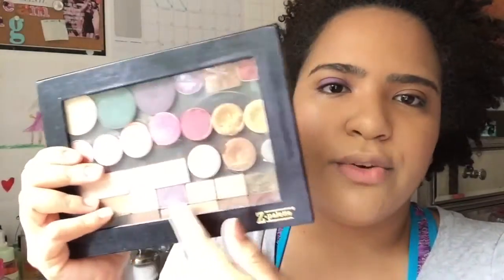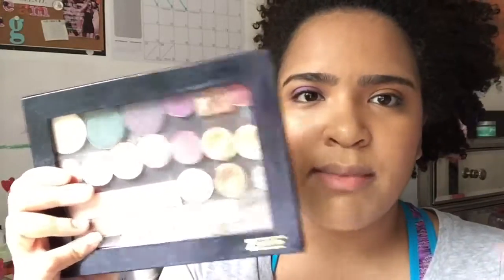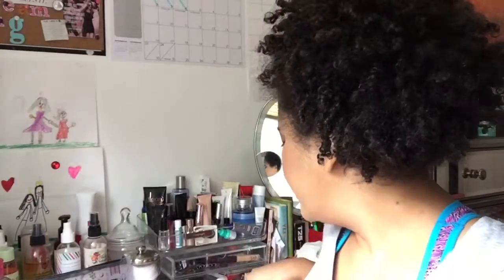I depotted the Too Faced Chocolate Bar palette — the first one — because it cracked on me. These are some Makeup Forever, Shea Moisture, Makeup Geek, and MAC eyeshadows that I depotted. I'm going to go in with this Real Techniques brush — I think this was a limited edition, but I'm sure they have similar ones. It's the Duo Fiber Eye Brush. I'm just using this because all my other crease brushes are dirty right now.